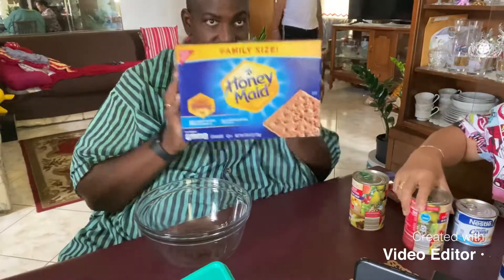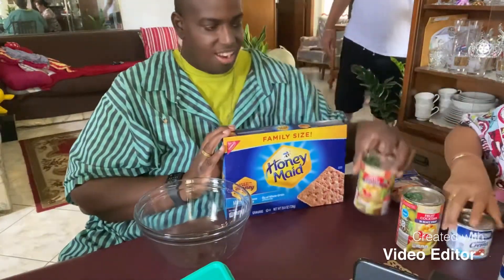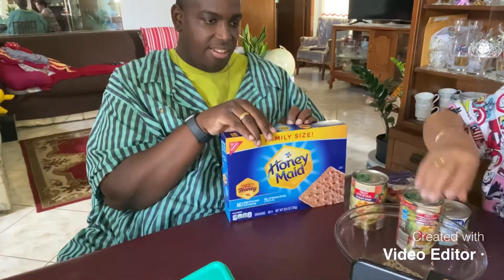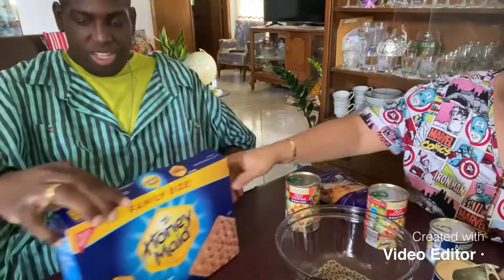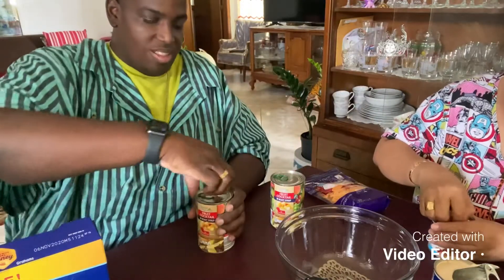We're making graham refrigerator cake. We have the ingredients: fruit cocktail, Nestlé cream, condensed milk, cheese, and graham crackers. This one is so easy — it's like a cake but we don't need to bake it, we just refrigerate it. Now I'm mixing all the ingredients together.